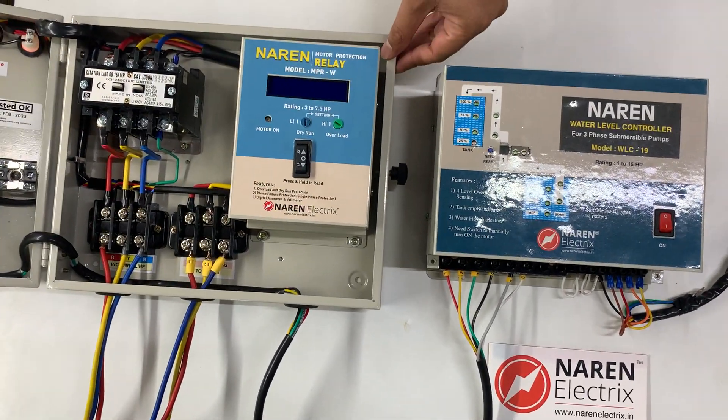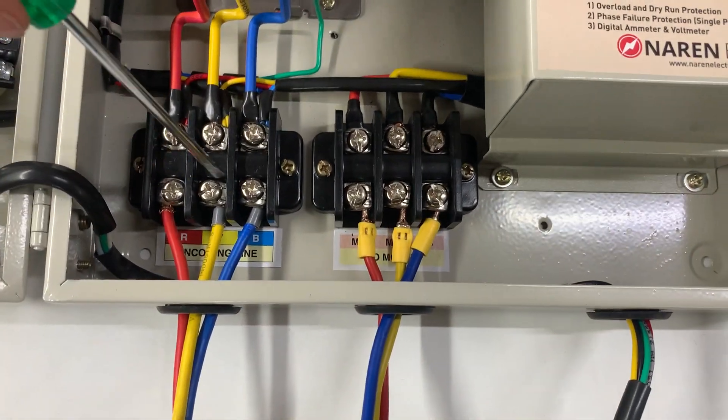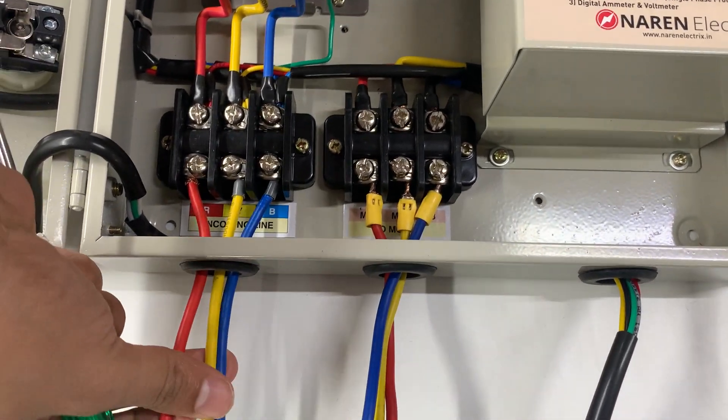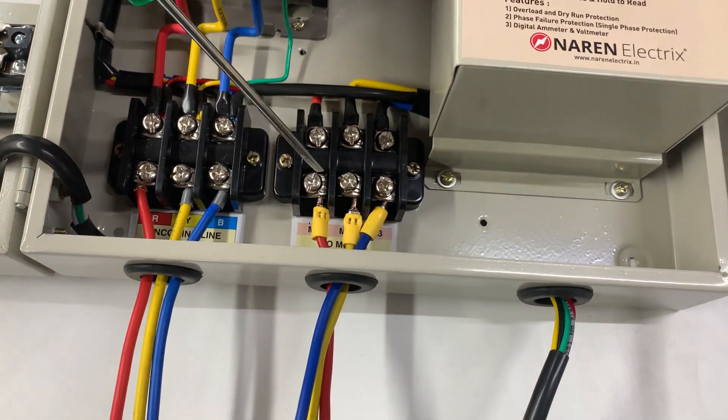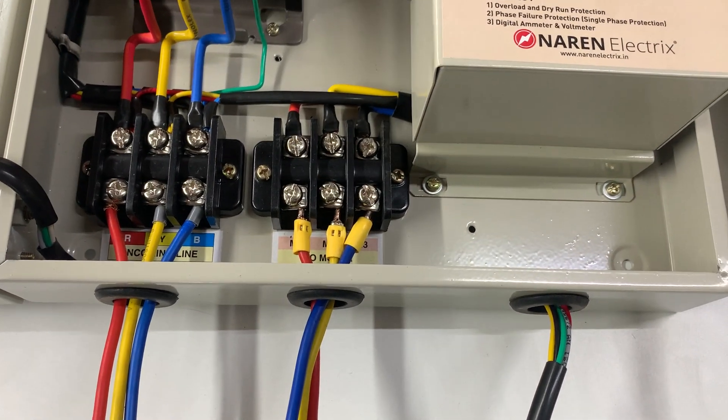Connections to the starter are pretty straightforward. It will have two sets of connectors: one at the incoming line and one for the outgoing line. RYB incoming power cable should be connected to the incoming line, and similarly the motor cable should be connected to the outgoing line.